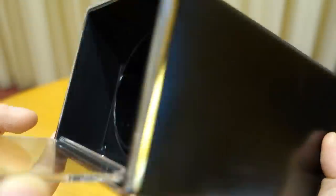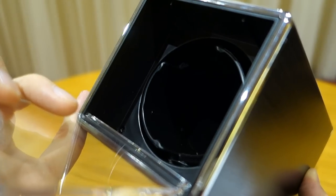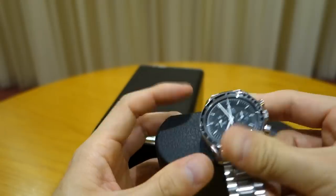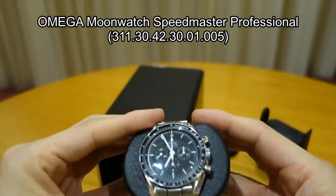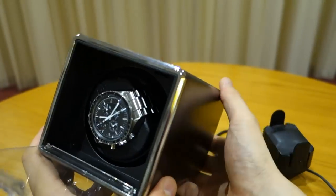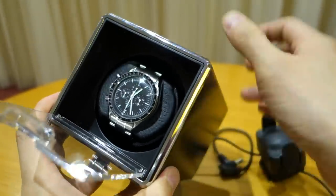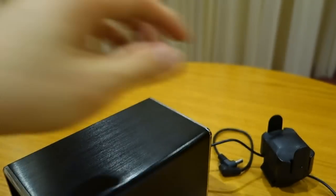It is actually pretty quiet — putting it next to your ear you can barely hear the motor, so it may well be a fairly good quality motor. Here's the demo with a metal bracelet watch — I'm putting my moon watch on the soft cushion. It sits in nicely, you can close the door if you want, and as you turn it on that's how it rotates.